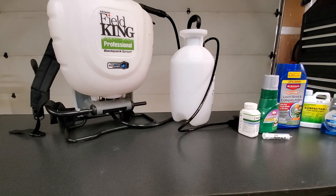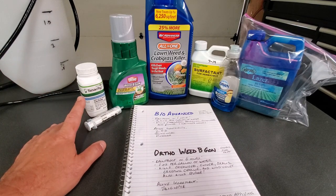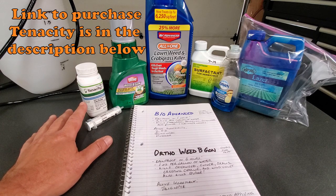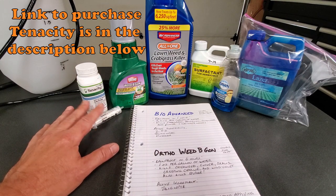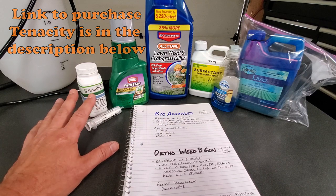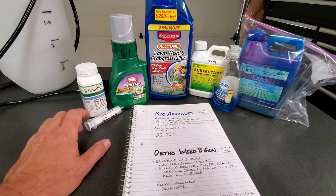Your square footage and how much you're going to cover will depend on how much product you need to buy. As far as what you can use: if you want to spend the money, you can use Tenacity. It works pretty well. The problem is it's not readily available locally — you have to order it online and it can get a little expensive. But it works well as both a post-emergent and a pre-emergent and covers a wide variety of different weeds. It's a great option, but can get initially a little pricey.